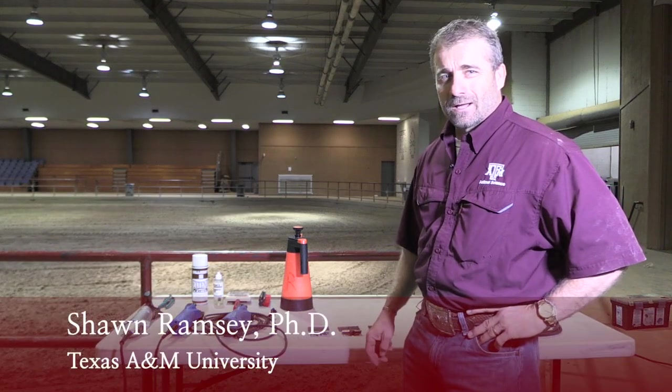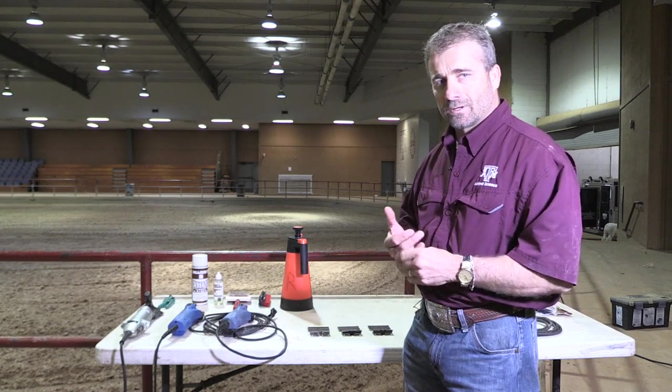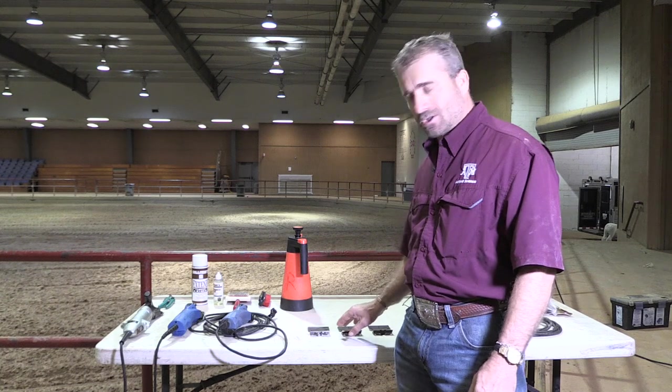Today we're going to be shearing a lamb and talking about the different types of blades that we're going to use. We're going to shear a Southdown lamb and there are three different types of blades that we can choose from.